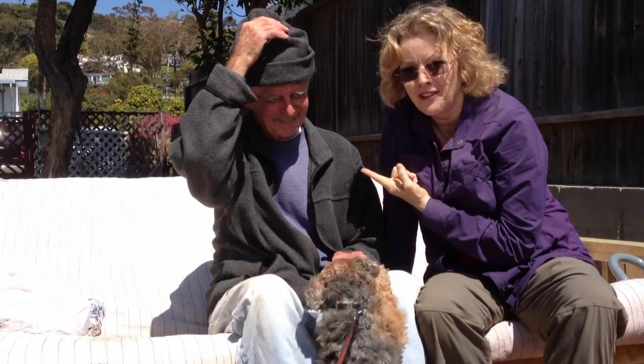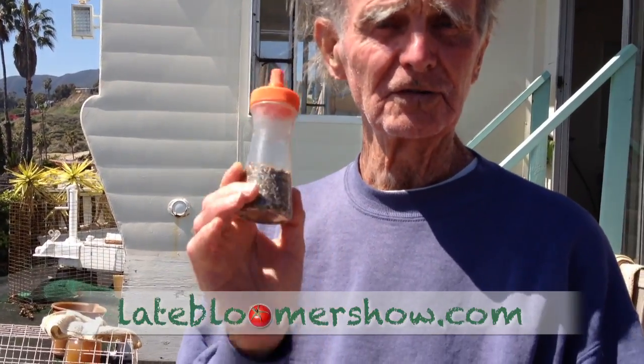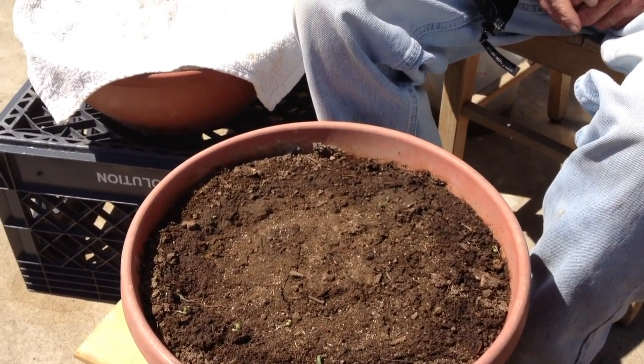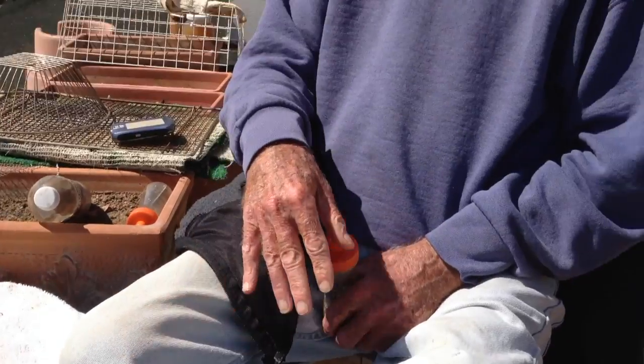This is Jack, my biodynamic farmer friend, and we are going to plant in this pot 300 lettuce — a mixture of 10 different kinds of lettuce — 300 lettuce in that pot, in three minutes. In this pot, which isn't that big, maybe 12 inches around. You can do it in a 6-inch pot, an 8-inch pot, a 10-inch pot, a 12-inch pot, or an acre.